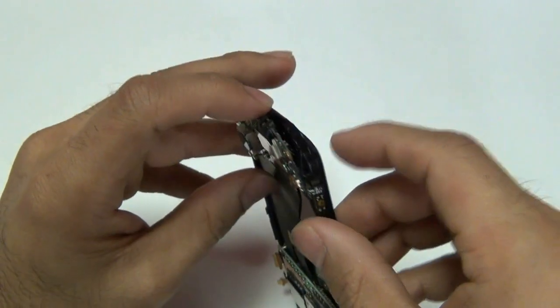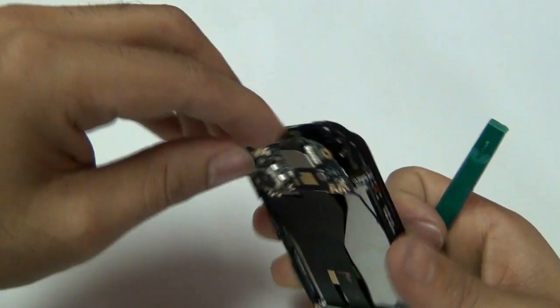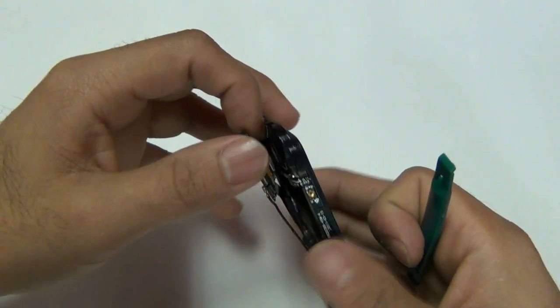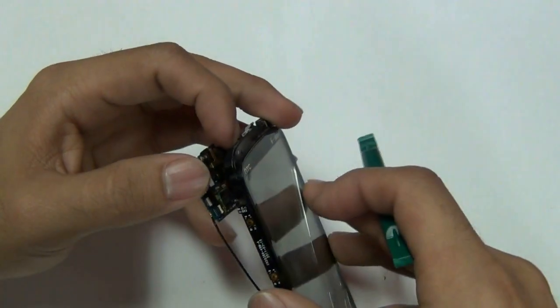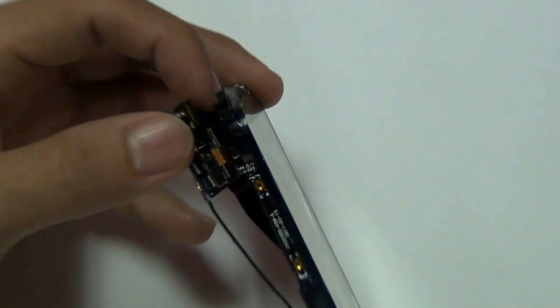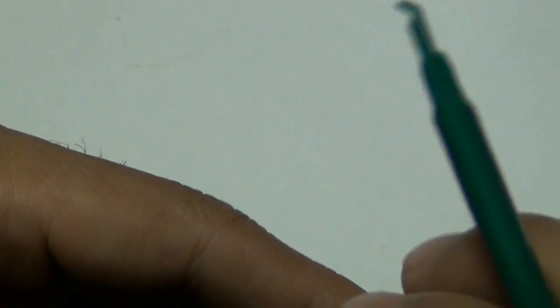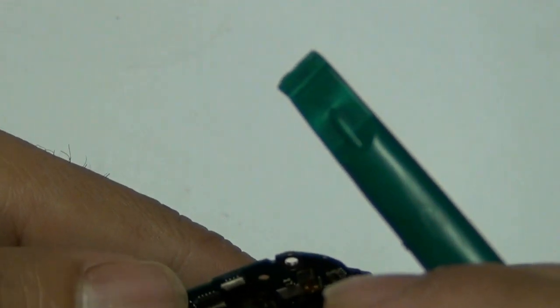Once that flex cable has been pulled out, you can go ahead and disconnect two connectors on the back side of your motherboard. As you can see, one actually popped out while we were moving the phone's motherboard. The other one is held in — we will zoom in on it and you can see us disconnecting it from the board. Please note, these are jawbone connectors. Make sure to pull them in the correct direction to not destroy these cables.